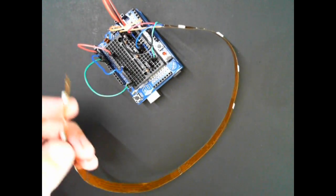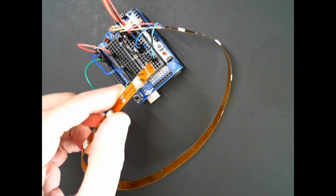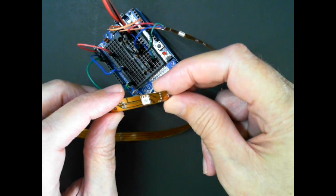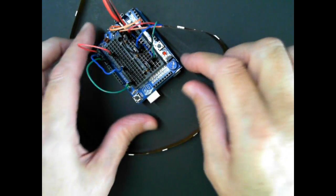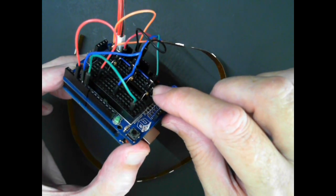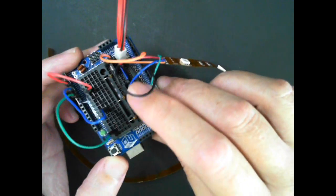This is just a standard RGB strip from Amazon — a 12-volt strip — and we're just driving it with a single MOSFET driver for each channel.